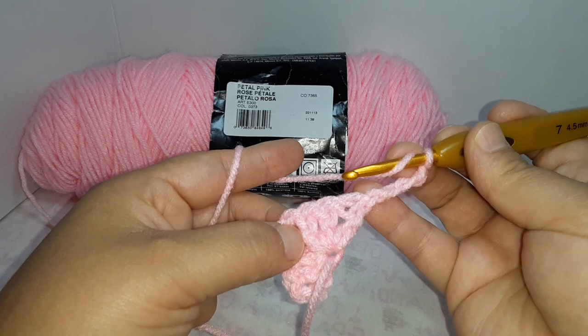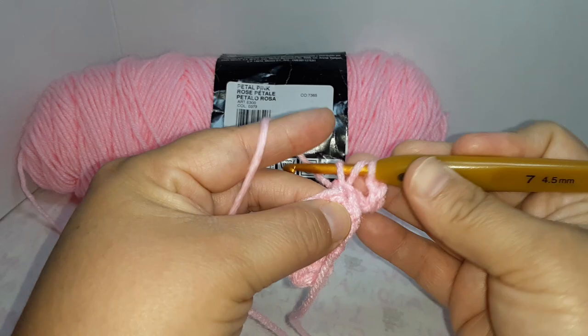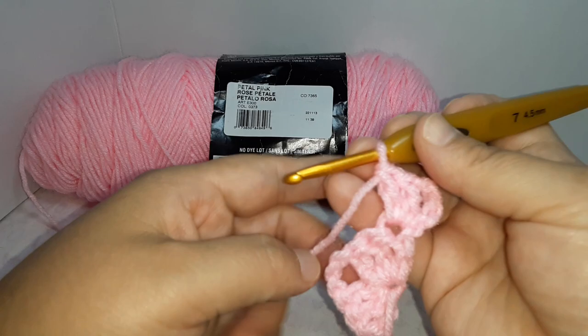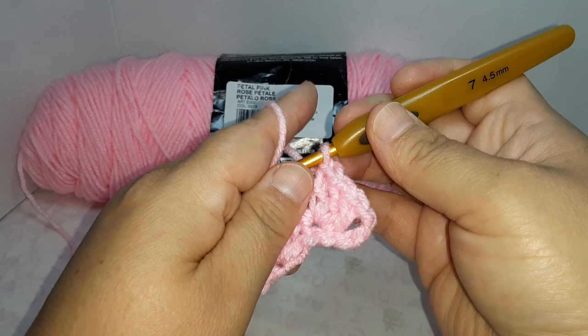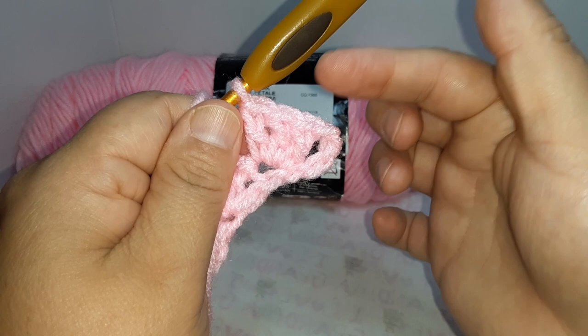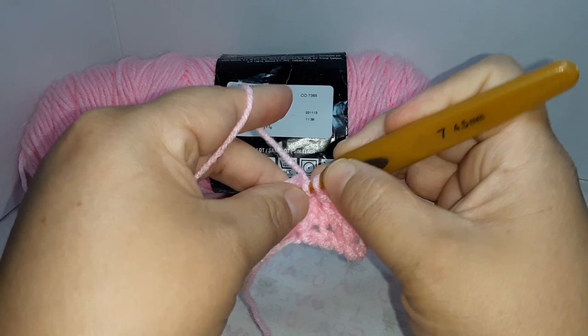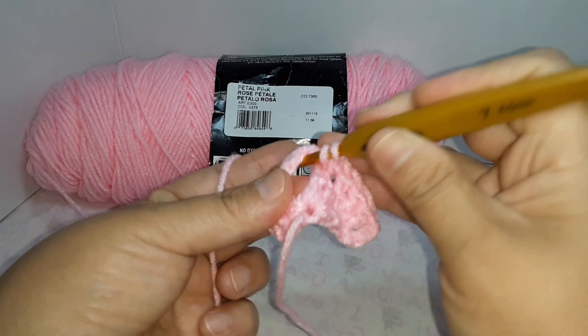We're going to do three double crochets in the first double crochet from the previous round: one, two, and three. This space is going to be the increased space for the next round. I don't like chaining in between, so you go directly to the middle to do the peak or the point and do three double crochets there.